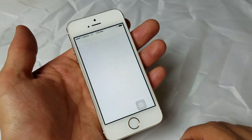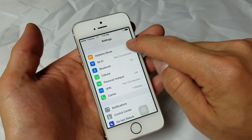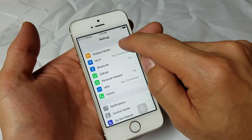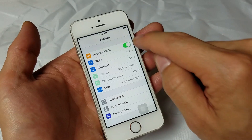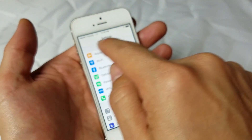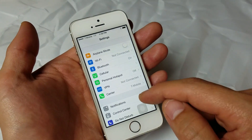The next step would be to go into Settings, and we have Airplane Mode here. Go ahead and turn Airplane Mode on, then off. Now give it a second, and hopefully your network is showing up. If not, we're going to go to the next step.